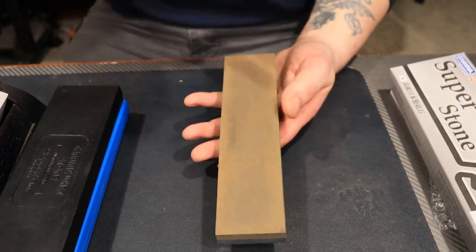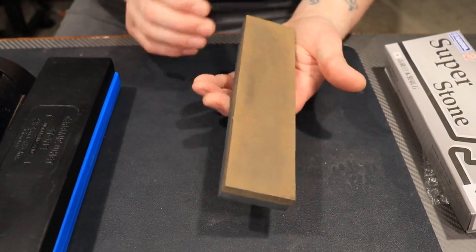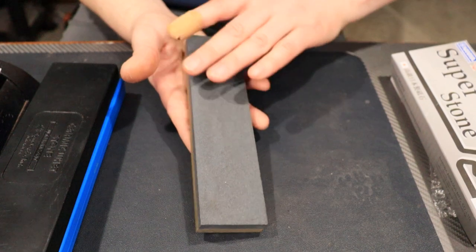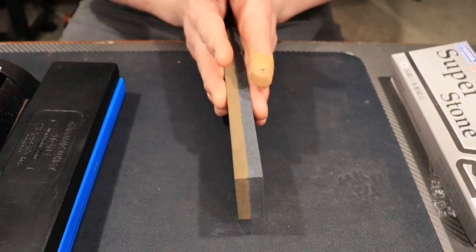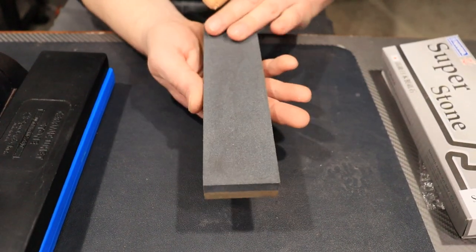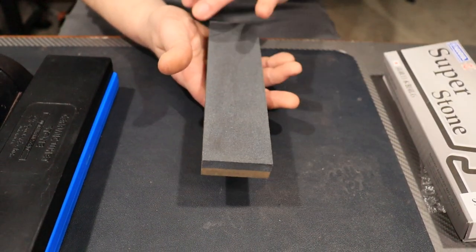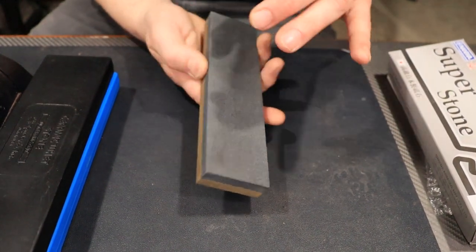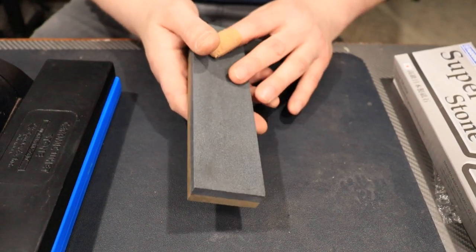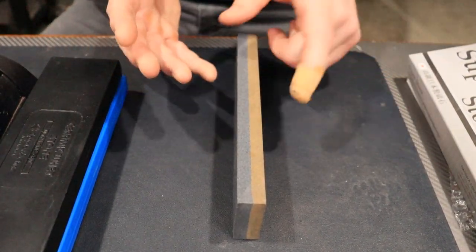Next, we have aluminum oxides. These are great beginner stones. They're pretty affordable, they come in all different grits, and they cut relatively fast. They're going to be for carbon steels and simple steels, but they're really good. They will cut super steels, but the problem is they won't cut the carbides in super steels. They cut fast, and they require oil as a lubricant or soapy water. If you want to use soapy water, make sure you've never used oil on it. If you have used oil, you have to degrease it first, because the oil will basically repel the soapy water.